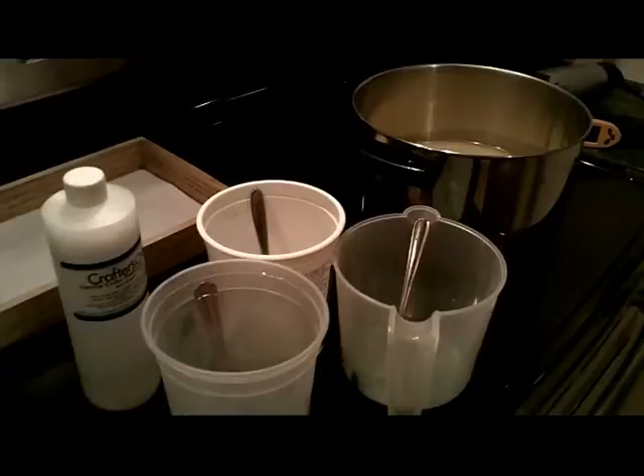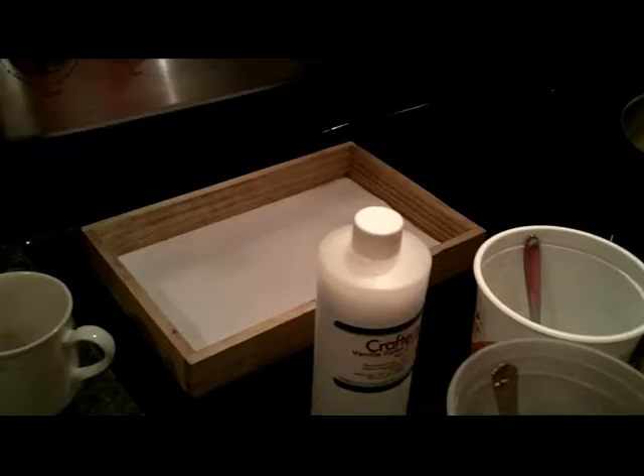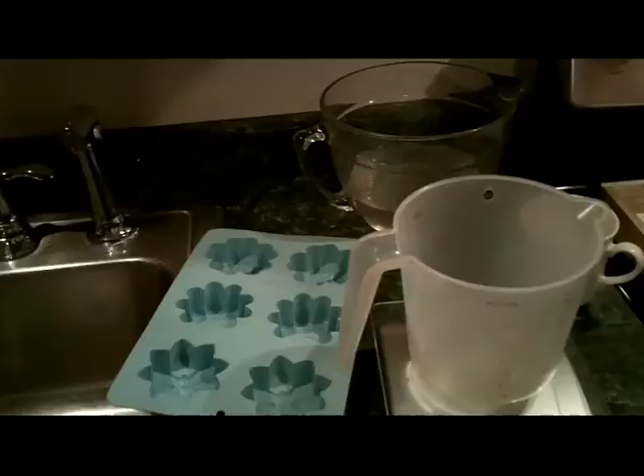Tonight I'm making coconut lime verbena soap and I'm going to be using 60 ounces of oil plus this mold over here, the flower mold, and also some extra molds if I need them.